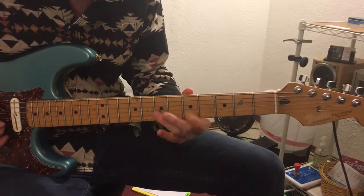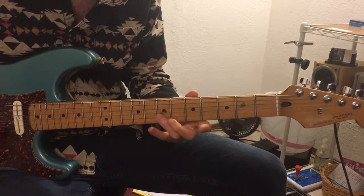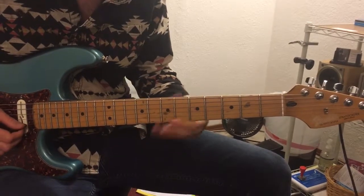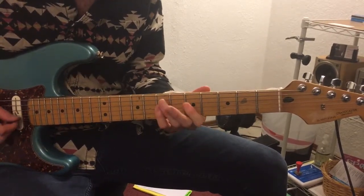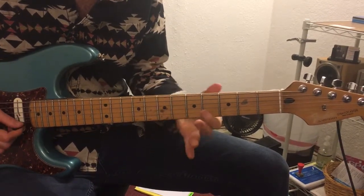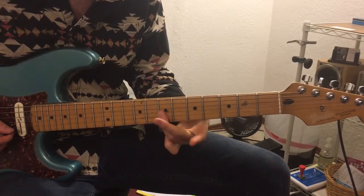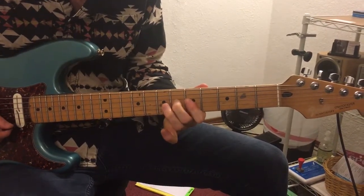All together you're going to go three times total for that lick. Then we come out of it by doing this 50s hammer-on double-stop lick. You're sliding up on strings 1 and 2, strings 2 and 3 are on 7, then hammer-on to 6.